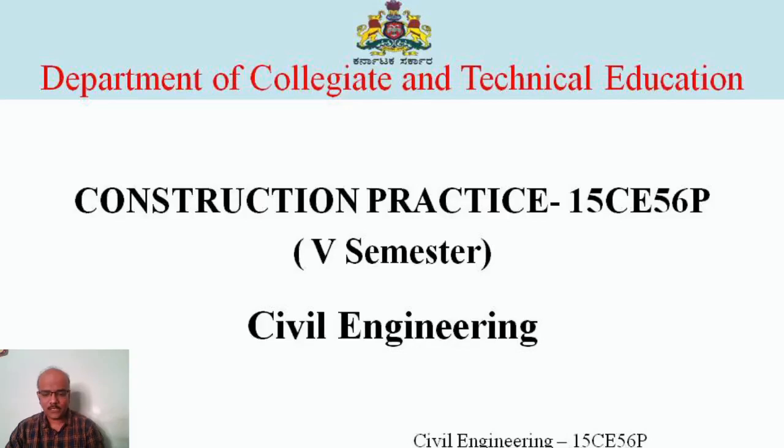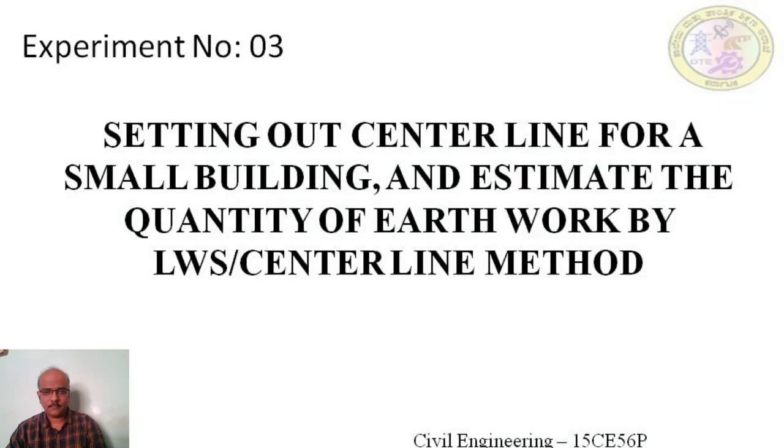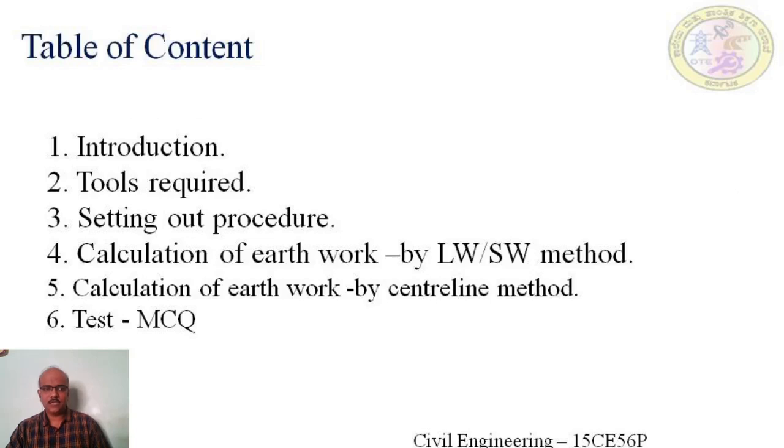Hi everyone. Welcome to this construction practice video lecture. I am Sudhin Reri, working as a lecturer in Government Polytechnic, Bargal Court. Today we will discuss experiment number three: setting out a center line for a small building and estimating the quantity of earthwork by long wall short wall method and center line method. In this session we will cover introduction, tools required, setting out procedure, and calculation of earthwork by both methods.